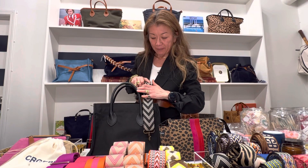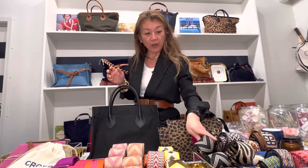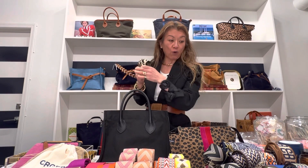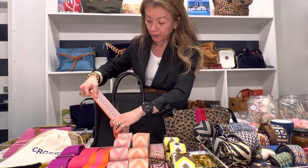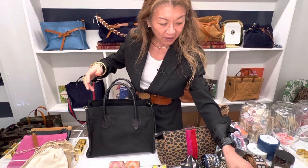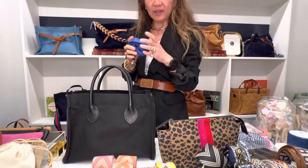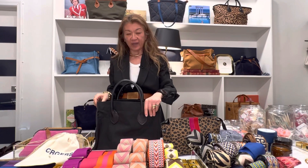People love to couple up the black with the black chevron or the black and white stripe. Today I coupled it up with this beautiful tiger print, and I thought that was really fun. If you're in summer and want to add a pop of color, you could go with the orange — which is just fantastic — or the French blue, which I think looks spectacular. So elegant and so great.